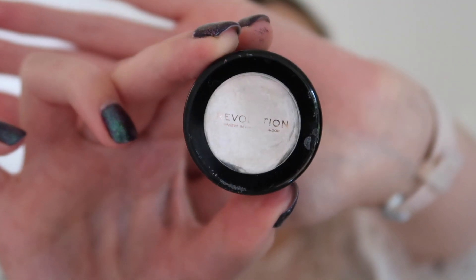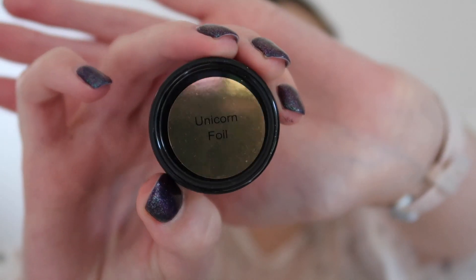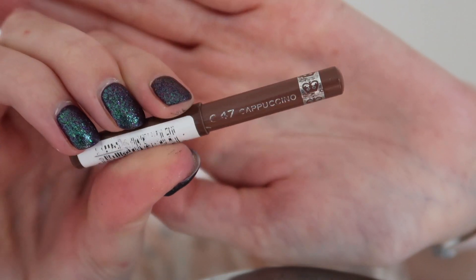I decided to add a little bit of highlight to my inner corner using the Unicorn Foil from Makeup Revolution, just applying this to the inner corner of my eyes. For lip liner I'm using the Rimmel Cappuccino Lip Liner — it's an absolutely stunning brown cappuccino coffee shade. I feel like everyone needs this in their collection; it's the perfect brown nude.